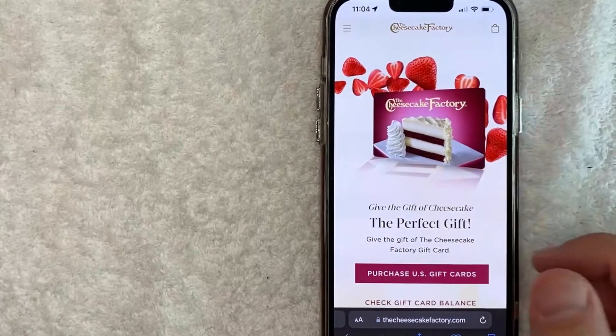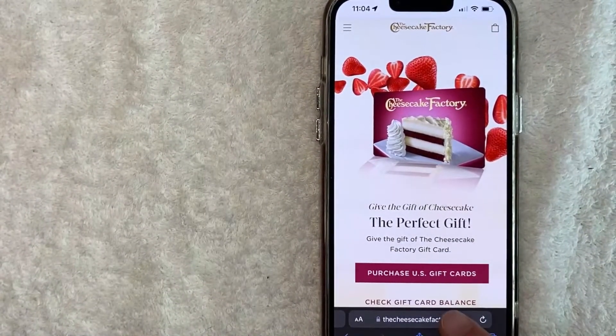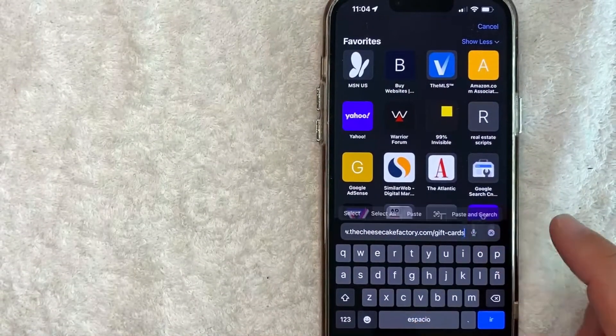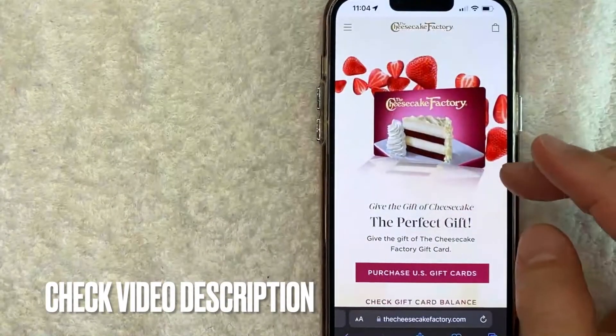Whatever the case is, it's a pretty easy process and it's all handled on this website. The full URL is thecheesecakefactory.com/gift-cards. It's kind of a long one, so check my video description — I'll try to leave the quick link there.